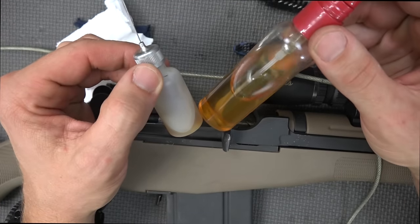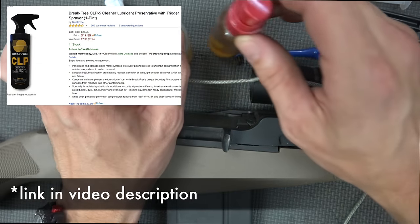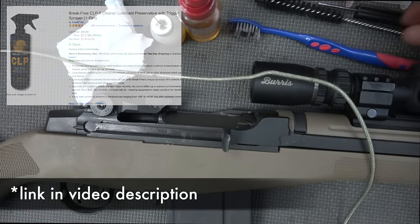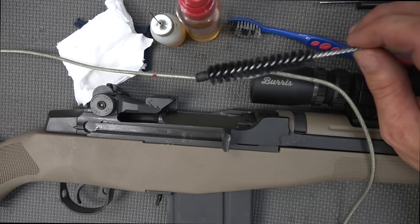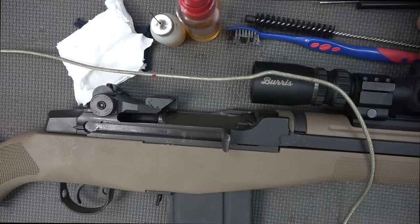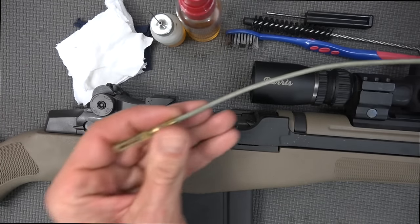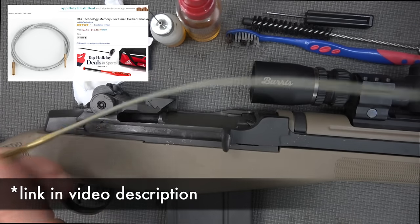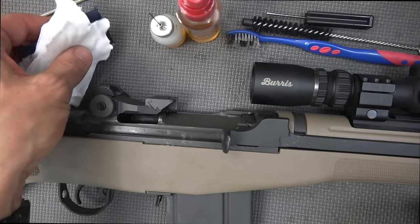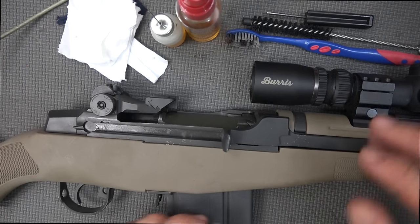Both of these containers contain Break-Free CLP — a cleaner, lubricant, protectant, or as some folks say, cleaner lubricant preservative. Either way it's military spec stuff. We have a Walmart toothbrush, a little nylon brush which you really don't need but we'll show you why you may want to use it. This is a Glock factory brush. A punch of some sort which you may or may not need. We also have an Otis rip cable or pull cable — fantastic because it won't harm your barrel. And some cut up t-shirts, or you can use patches if you prefer.